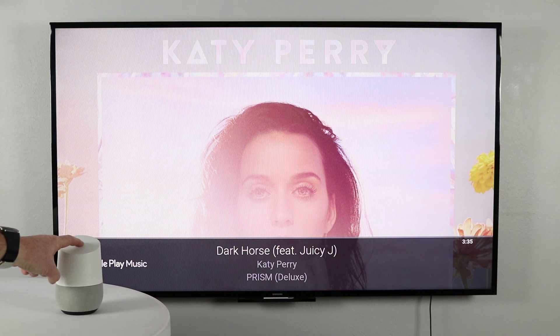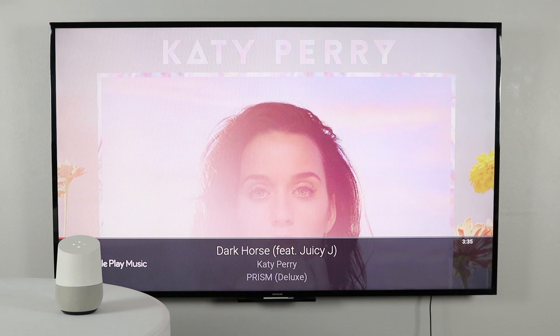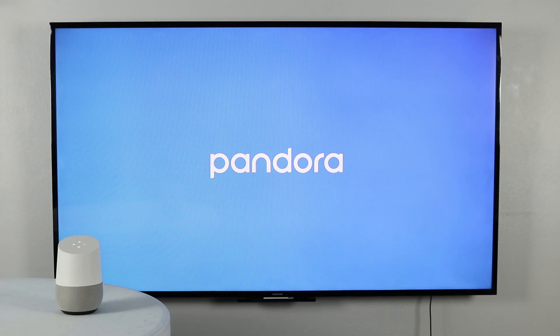Then if we want to try a different music service: "Play Taylor Swift from Pandora on Chromecast Ultra." And Google Home responds: "Here's the Pandora station called Taylor Swift playing on Chromecast Ultra."